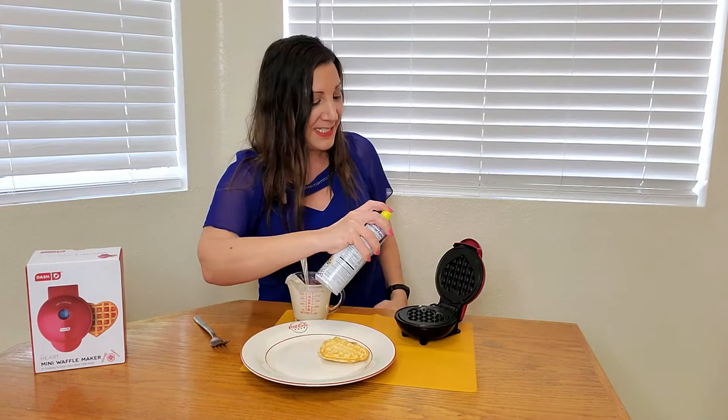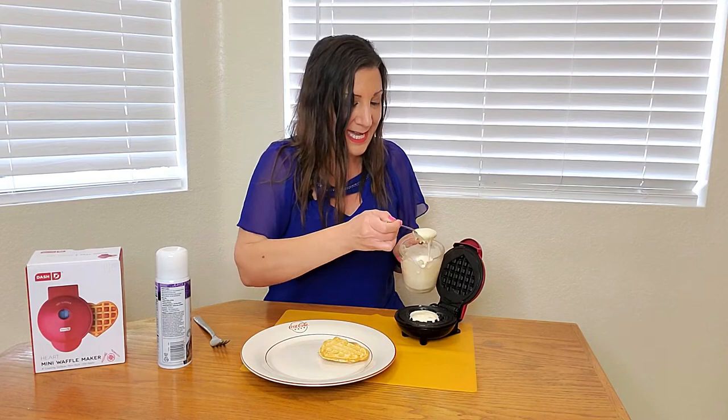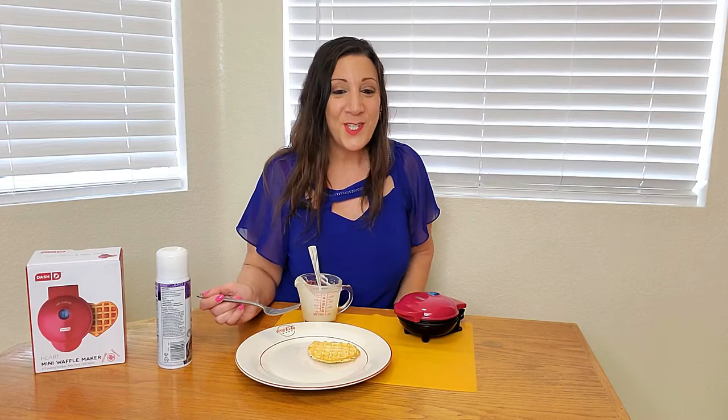Now for the next one, you just spray a little bit again at the top and bottom. Then you spoon out a little bit more batter mix, just like that. Then I like to spread it out so it's even.